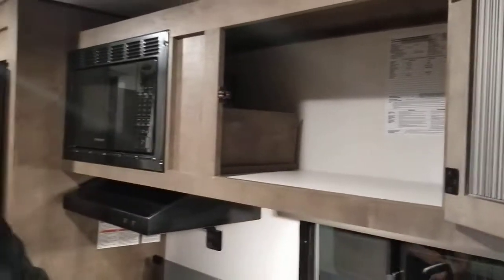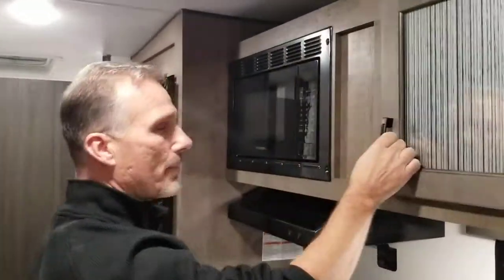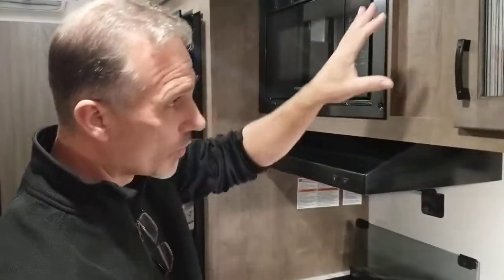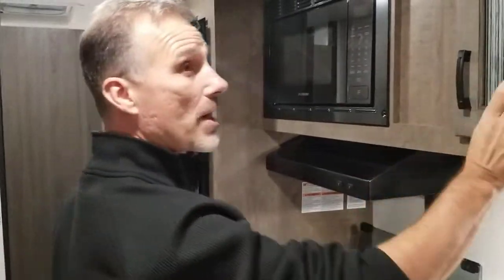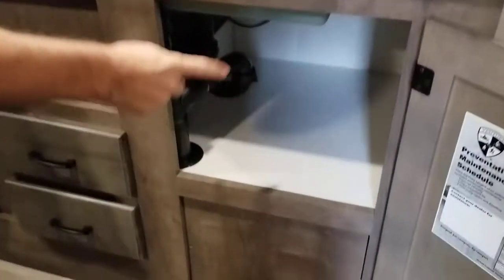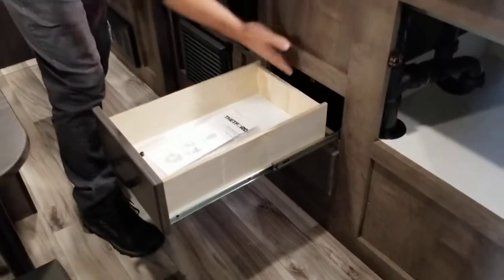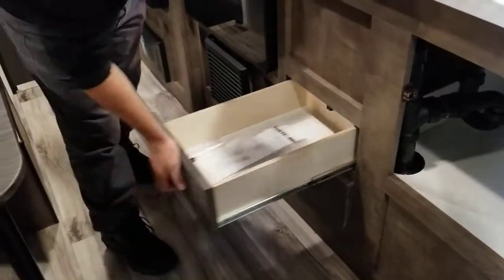Microwave right above. A very large above-the-sink cabinet — I would probably put a little shelf halfway, put all my cups and glasses on top and the smaller bowls and plates on the bottom. Pretty much everything could fit in here. A little bit of storage here. Plywood-made drawer — the whole drawer comes right out. Ball-bearing hardware. Pretty nice.